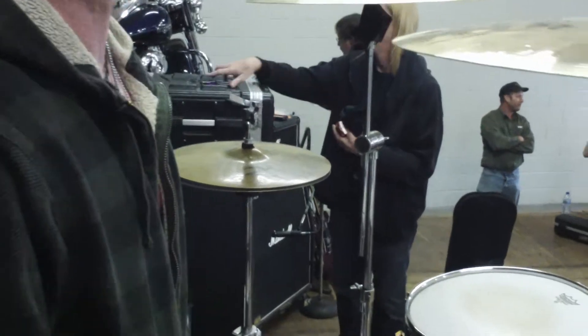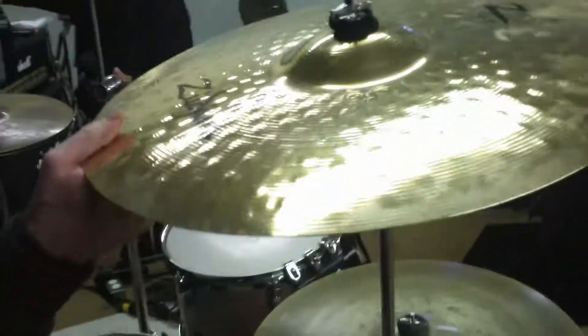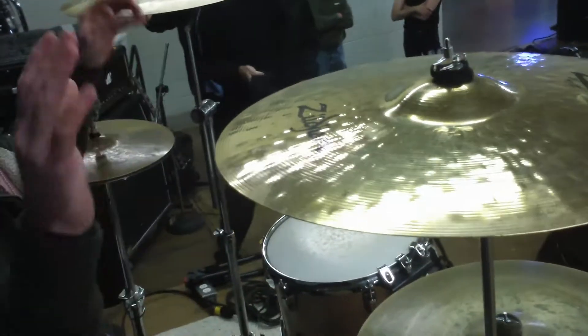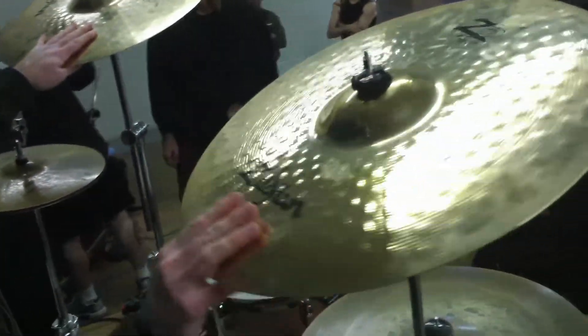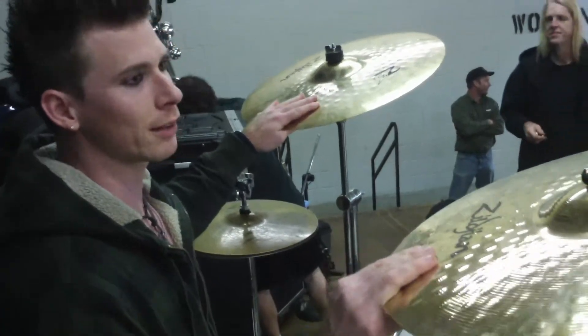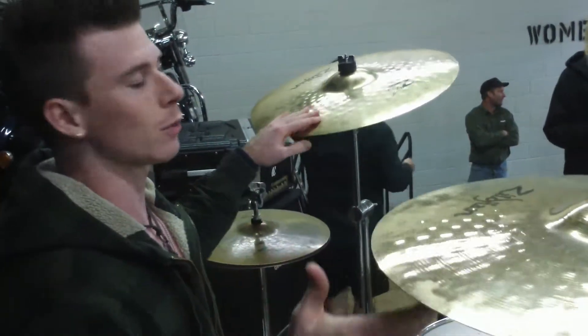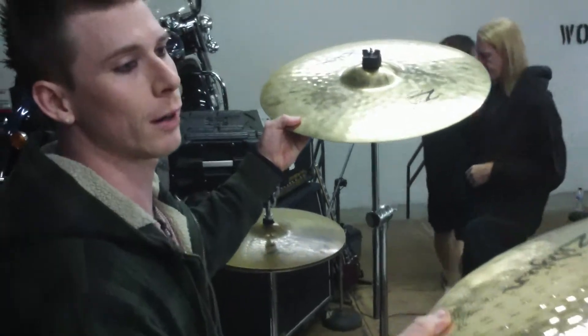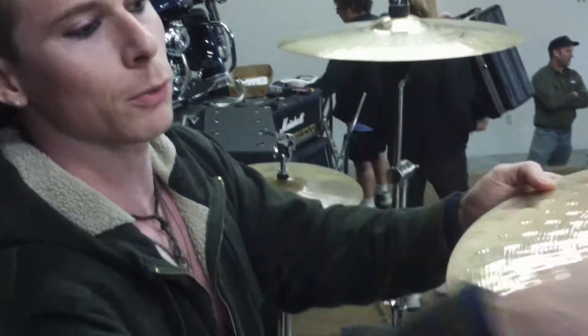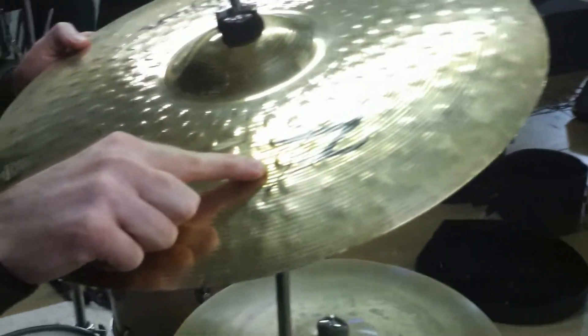Moving right along to crash cymbals — I'll really use anything I can get my hands on, but I particularly prefer big, loud cymbals. 19 inches is my favorite; 18s will do, but 19s I like the best. My absolute favorite cymbals — I actually have two of them right now, they're expensive — are the Zildjian Z3s.